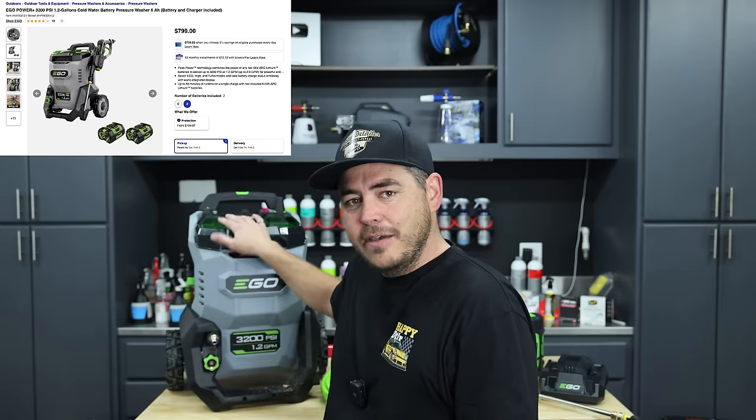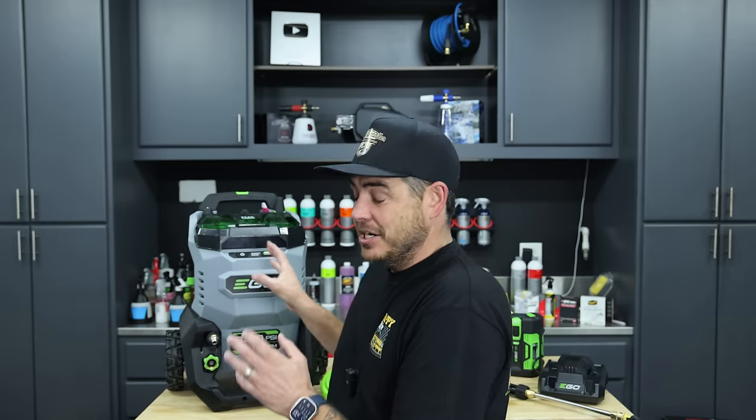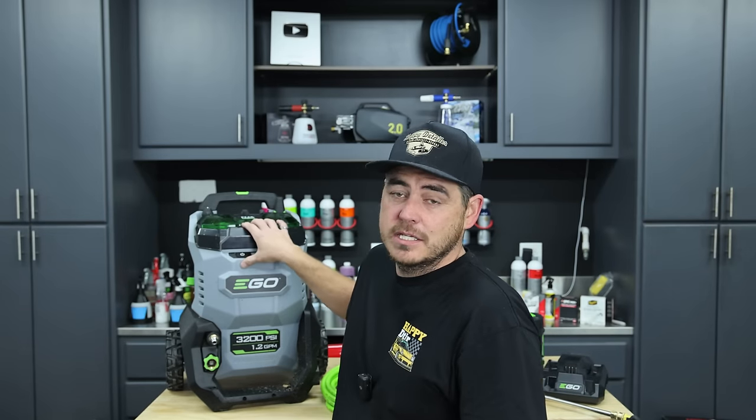With a price tag of $799 for the kit - don't leave the video yet because we'll talk about some comparables from other brands - that's actually not a bad price, especially for the quality of this thing. With a price tag like that, I'm trying to figure out exactly who this is for, and I think I've figured it out.